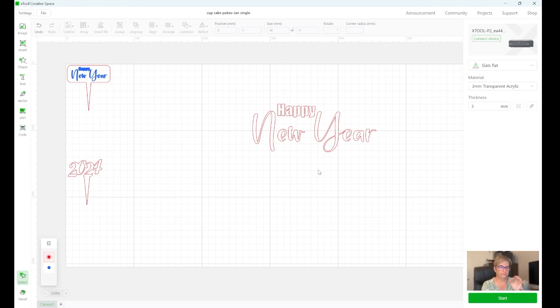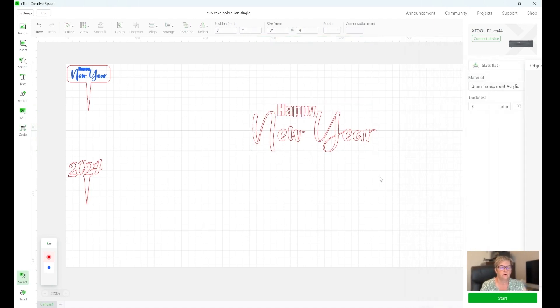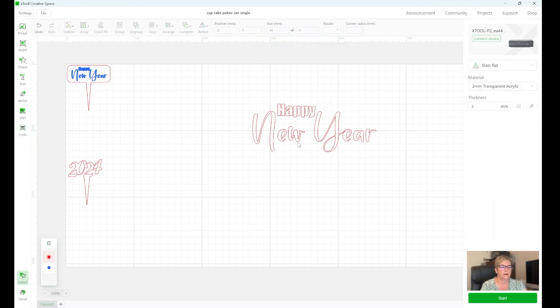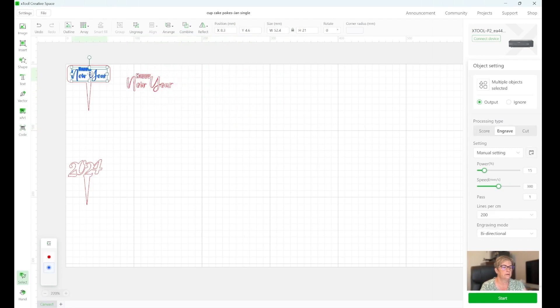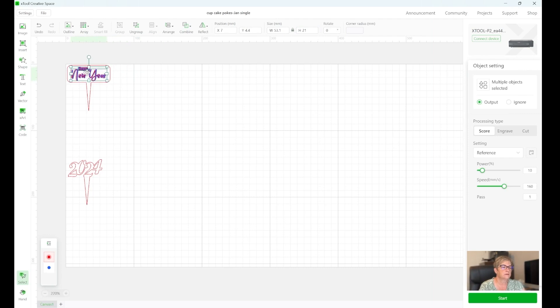Now in order to make them both smaller, you want to select both of them. You can do that a couple different ways — you can hold the shift key down and click on each one, or you can put your cursor over here, click your left mouse button and drag over to select all of them. There's a group button up here; if you hit that it combines them into one unit and then you can move them around and resize them big or small. I'm going to click on this one — it tells me it is 21 millimeters high — so I'll click on this one and change the number to 21 so they're the same size.